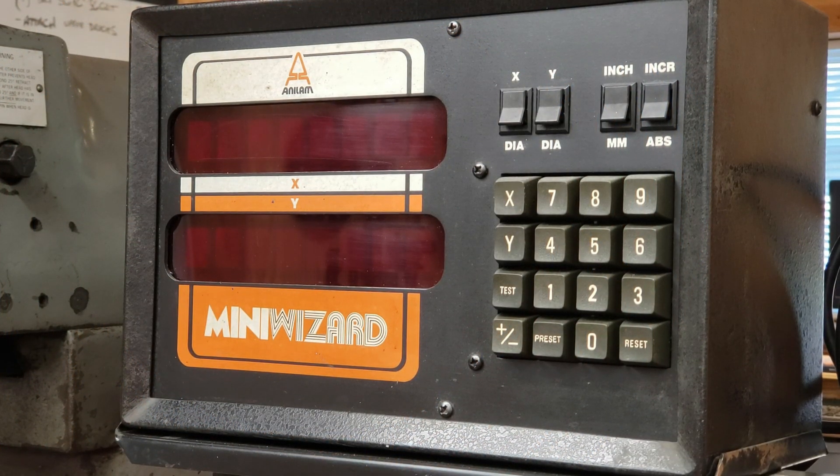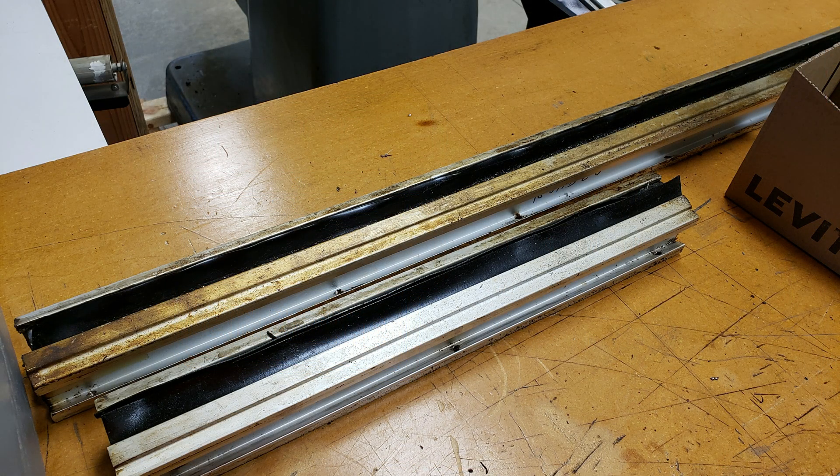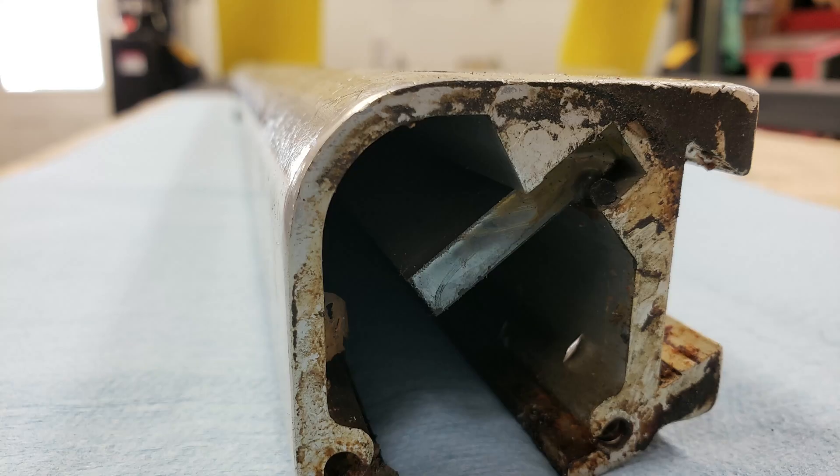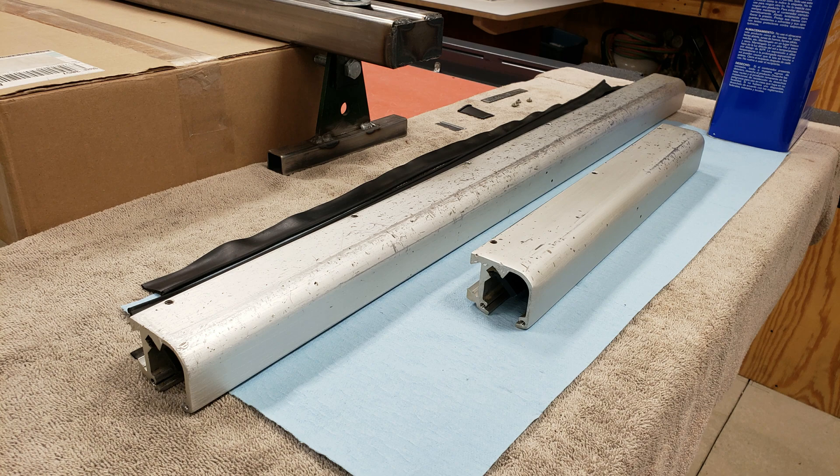As I said in the previous video, when I purchased this machine the y-axis scale was not in working condition. And judging by the pictures, you too can see why. Both the x and y-axis were filthy on the outside, but the y-axis in particular had a lot of oil deposited on the glass. Cleaning the scales was a very lengthy and time-consuming process. The outside was pretty straightforward — a little bit of soap and water, Simple Green, and some Scotch-Brite at the end, and they were back to looking relatively clean.